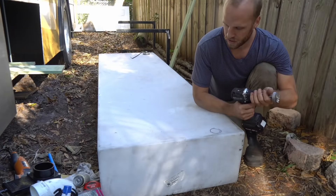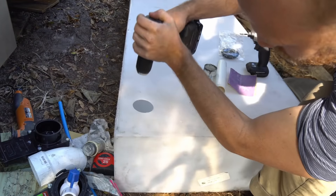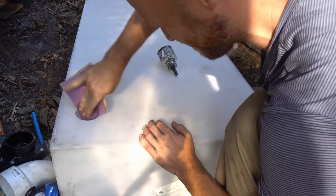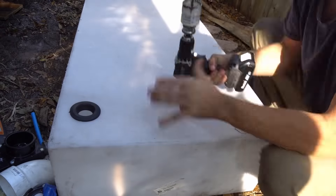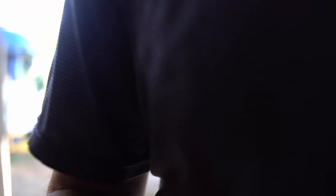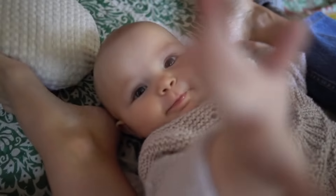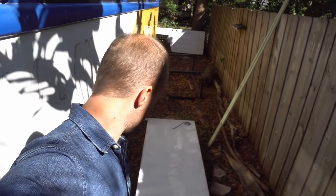This one is for the kitchen sink — it is going to be inch and a quarter. And this one is going to be inch and a half. So the inch and a quarter needs a two inch bit, and the inch and a half is going to use a two and a half inch bit. This is basically all the holes we're going to be putting in this tank. Now I can put this back in place and work on the front of the tank — I've got some more connections to make.